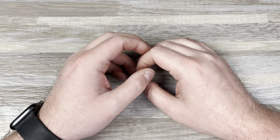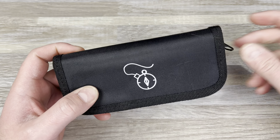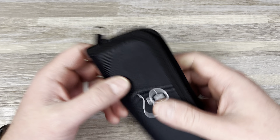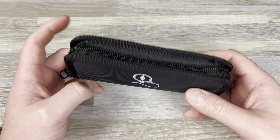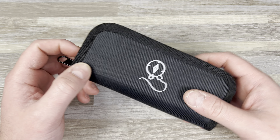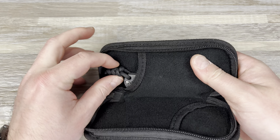Hey guys, Kev here, and I have something to check out. So I got a package from Colin — he sent me some Devo stuff, and he sent me this to check out. I haven't checked it out yet, so let's see what we got.